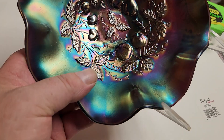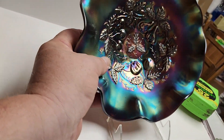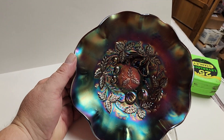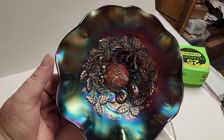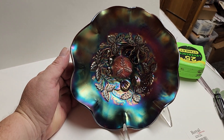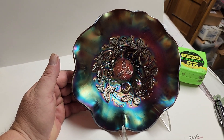This has the dome base basketweave back. Again, this is amethyst — a Northwood Three Fruits Medallion eight and a half inch dome base basketweave back ruffled bowl. It's fantastic, and we're going to price this at eighty-five dollars.